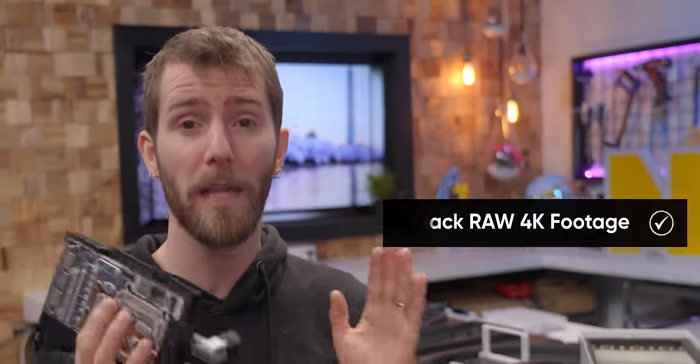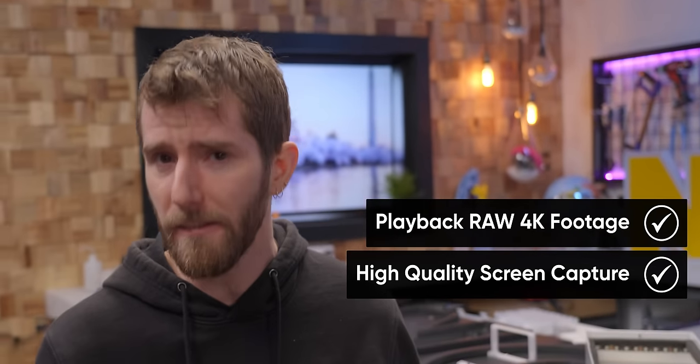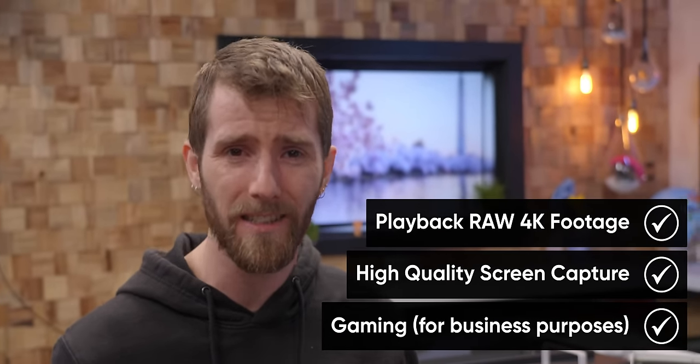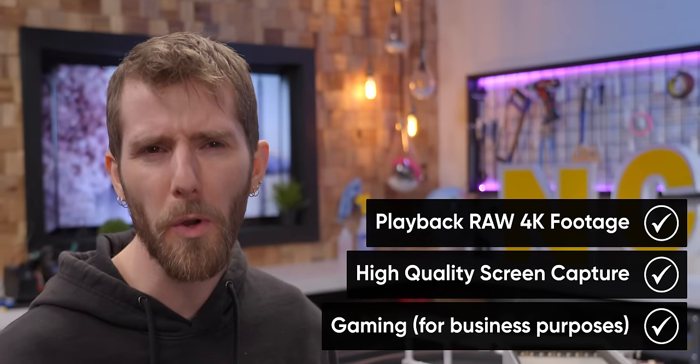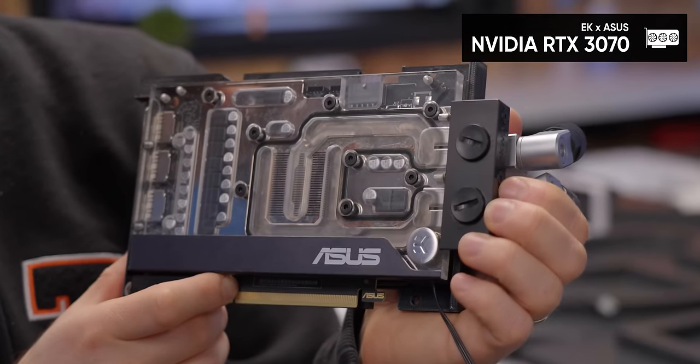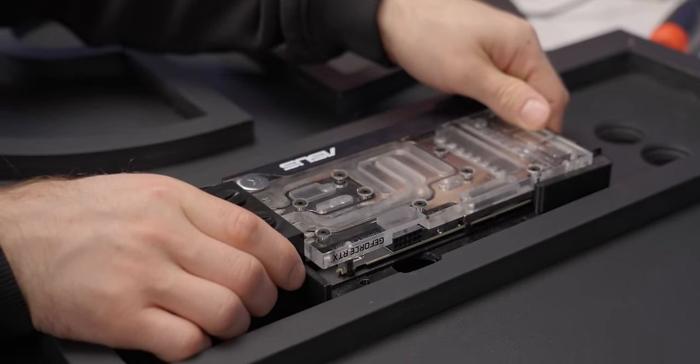As a business machine for business, this GPU isn't gonna be doing a ton of heavy lifting, but we needed to be able to handle playback of raw 4K footage without issue, high quality screen capture, and I do occasionally fire up a game or two just in case I need to quickly check something out — for business reasons, of course. So we settled on this NVIDIA RTX 3070 collab card between ASUS and EK water blocks.